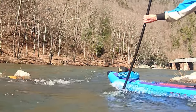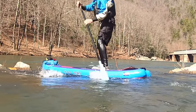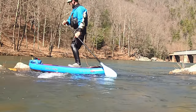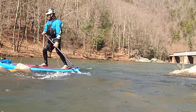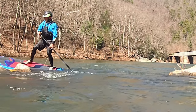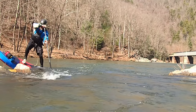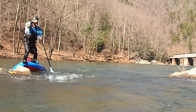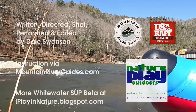While a tail pivot eddy turn is not appropriate in all circumstances, it is an important and useful piece of your whitewater SUP toolbox. Work on it on flat water, begin working on fundamentals on a nice class one feature like this, and then begin incorporating it into your creative lines on your bigger whitewater runs. Enjoy! Have fun!